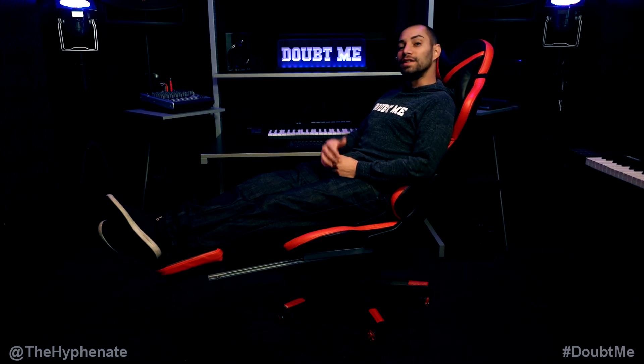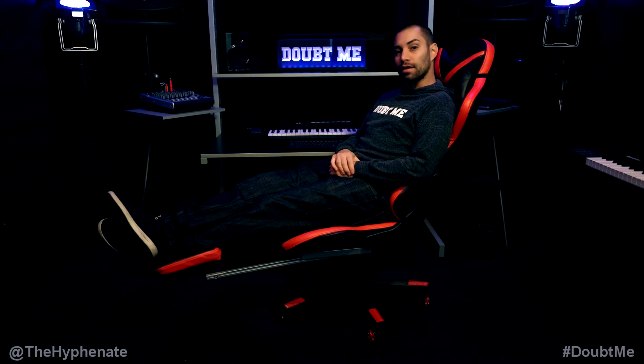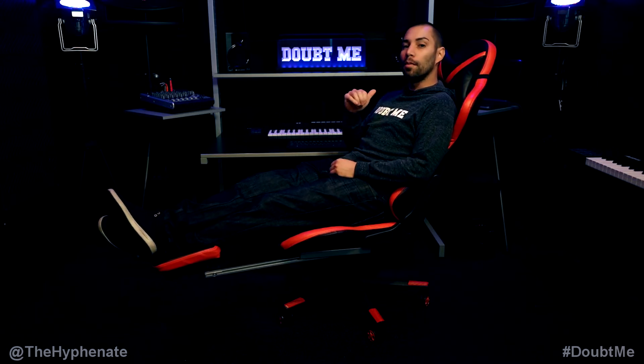Hey, what's up everybody, it's the Hyphen here, and today we're going to talk about what I think is the best gaming chair for less than $150 US dollars — the Homall Gaming Chair.